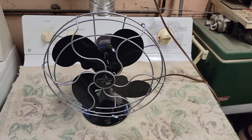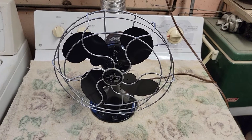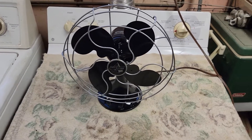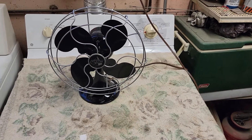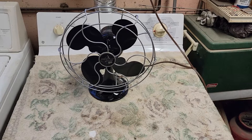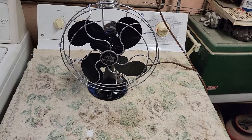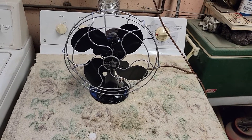This is a single speed fan and it would oscillate, however this one in particular no longer oscillates. The oscillator arm is missing, and when I got the fan the mechanism in the back to adjust it from stationary to oscillate was busted, so it no longer can oscillate.